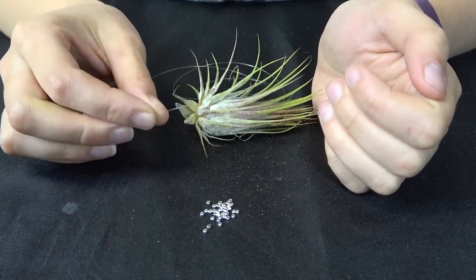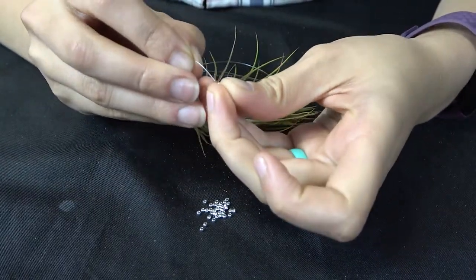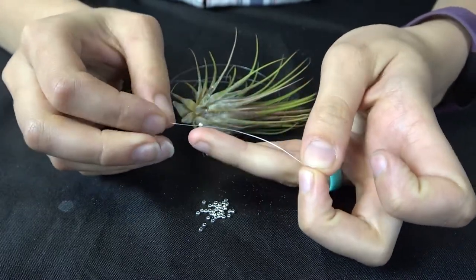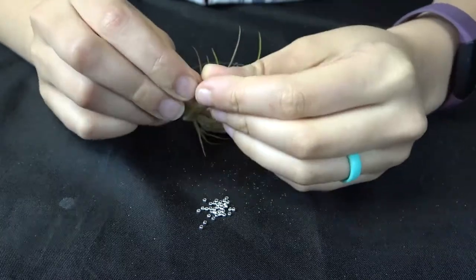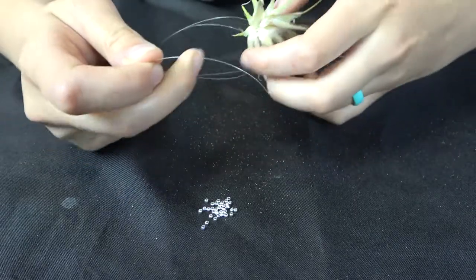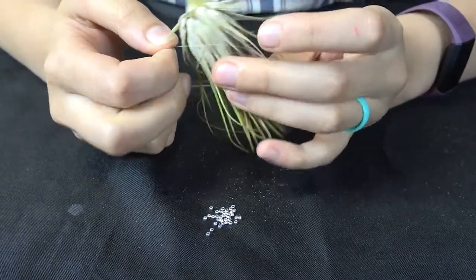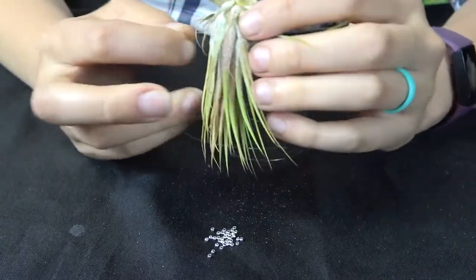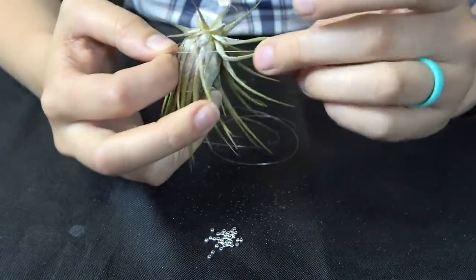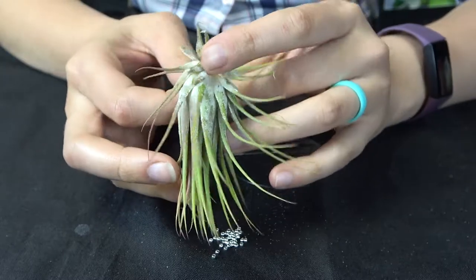Using your cut string, take one end and thread it through a crimp bead. I like to hold on to the crimp bead so it doesn't run away on you. Then take that same end of the thread and start wrapping it around your air plant. You want to make sure you get it underneath a few leaves so that it holds nice and snug in place. It doesn't have to be perfect because you're probably not gonna see it anyway — you just need it around a few leaves so that when it hangs it stays snug.